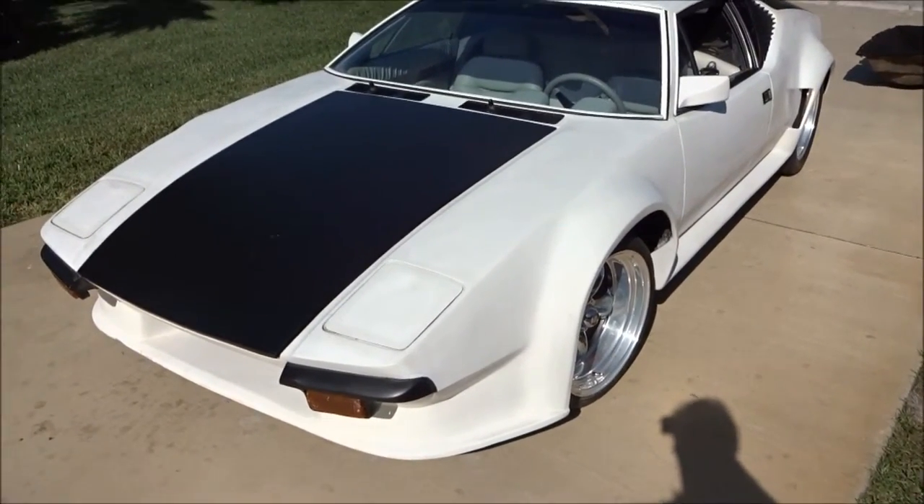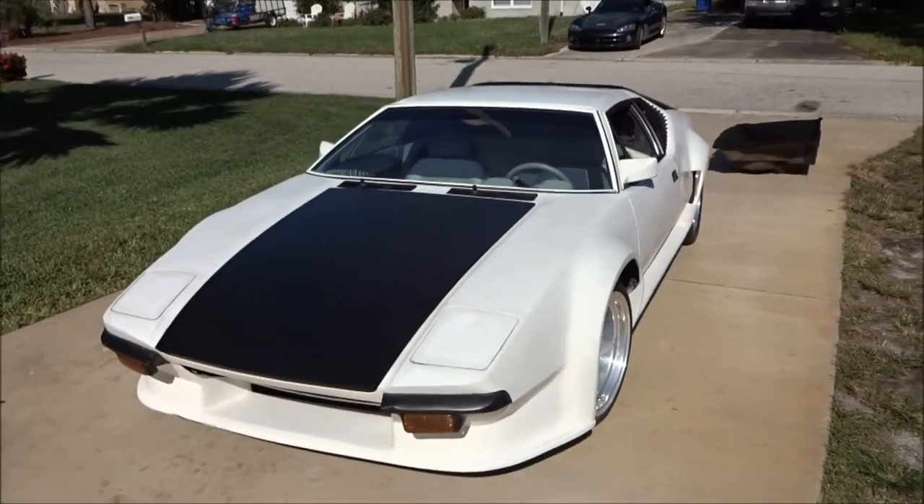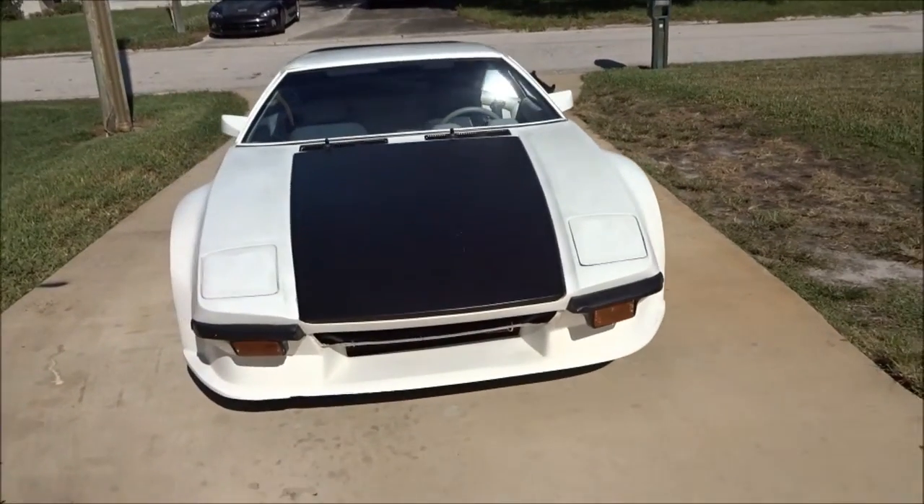This is a 1971 De Tomaso Pantera. It's a very early car and as you can see it's got the wide-body GT5 kit on it.